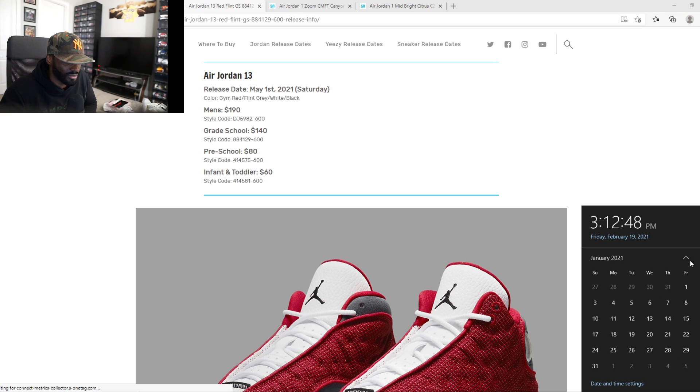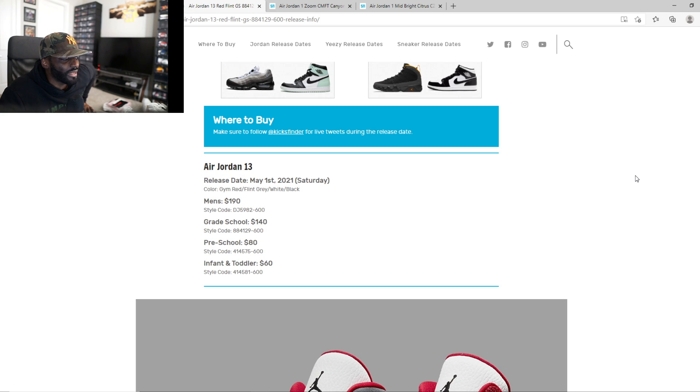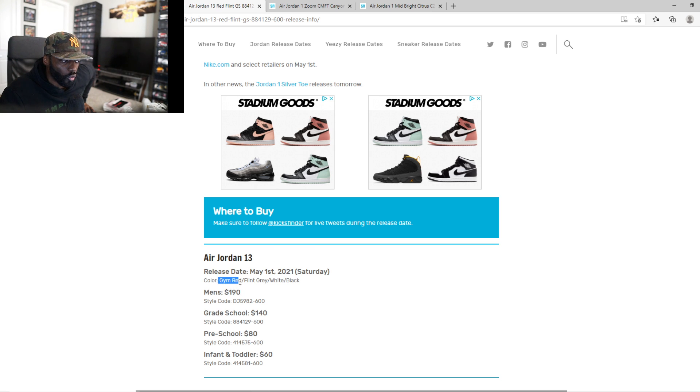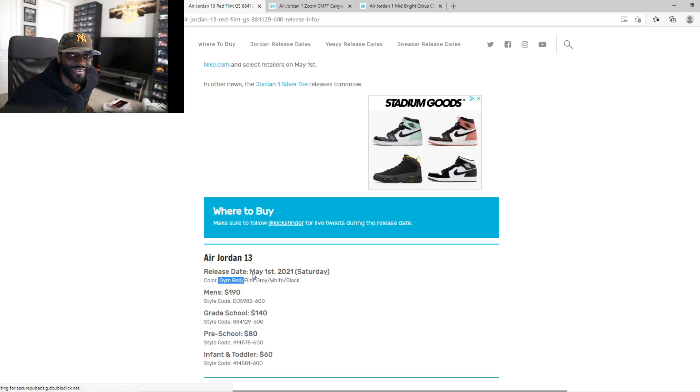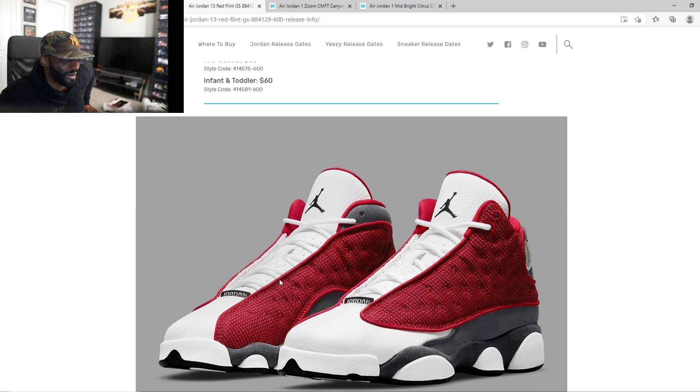$190, take my money. May 1st — when is that? That's about three months. So we got three months to wait. I want these. Give us that gym red, bro. Speaking of gym red — they got it in the description! Yeah, that's what I'm talking about, Jordan Brand. You got something with this.